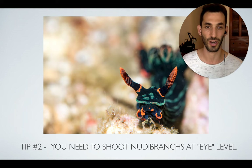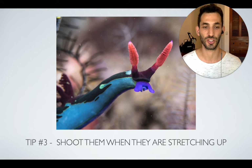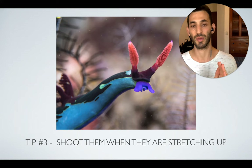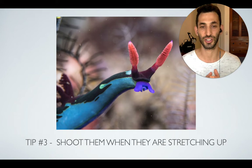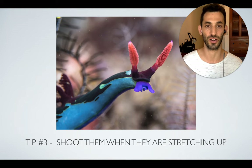Another cool thing: sometimes — not all species, but some more active nudibranchs — you'll actually see them stretching up. They crawl along the coral and at some point stretch upward, usually when they reach a little ledge, as if checking what's ahead before moving to the next coral. That's a perfect time to shoot them because they're exhibiting really interesting behavior and look great. It's also easier to get eye level and shoot from the front when they do that, so try to find moving nudibranchs and wait for the moment they stretch up, just like this one.